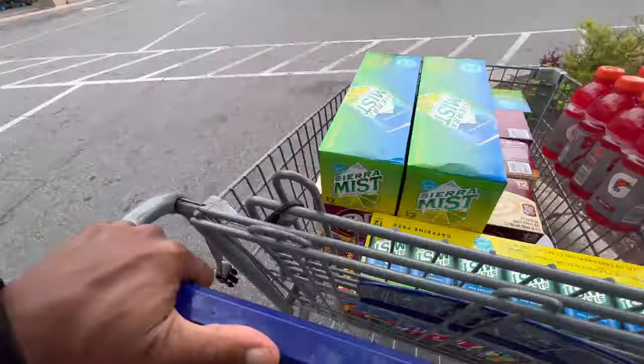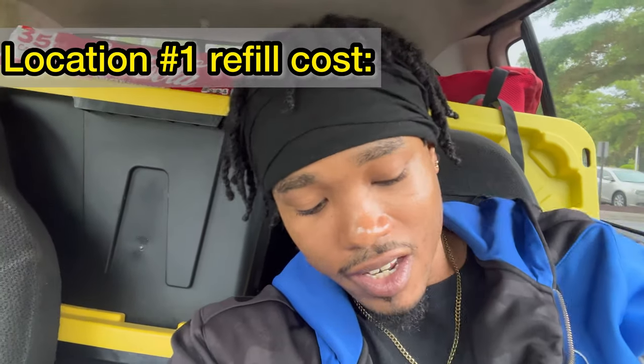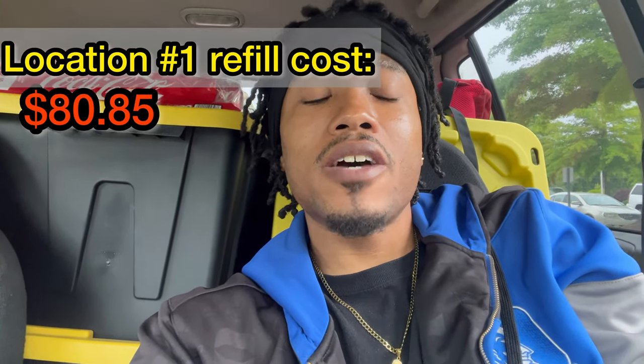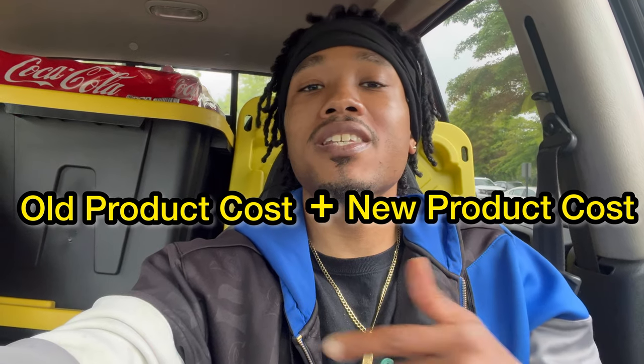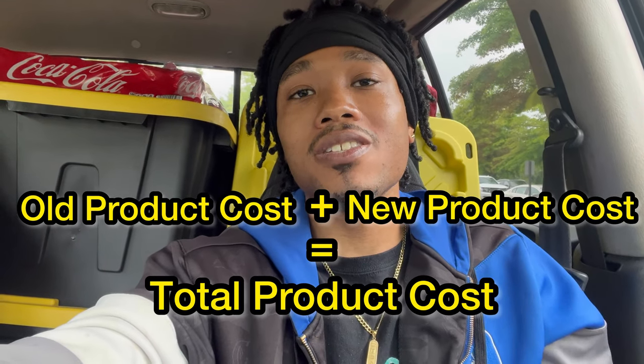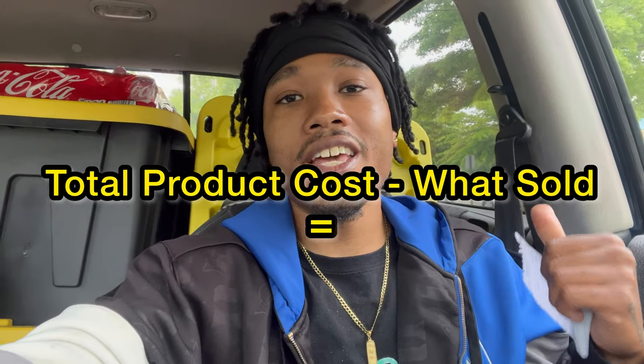I also picked up some Gatorade, which is 75 cents above. Here we are at my first location, which is a church slash community center. Here's the tote for this location — in it I have $80.85 worth of product. Once I get to the machine I'm going to add up the value of the products already in there, then add it with the $80.85 from this tote. That total will be the full product value after I leave, so on my next collection video we can subtract what sold and get our total profit from this machine for the month of April.